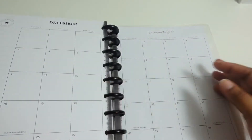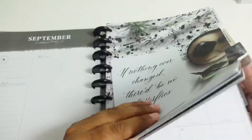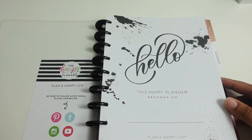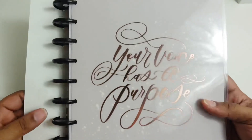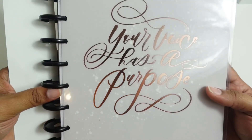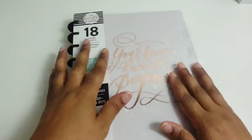I really like this one — I kind of wish I had gotten it now that I'm thinking about it. It's really cute; I think she's gonna enjoy it. I can't wait to see what she plans. Again, that's the front — 'Your Voice Has a Purpose.' Super cute, super elegant. I hope you enjoy this little flip-through.